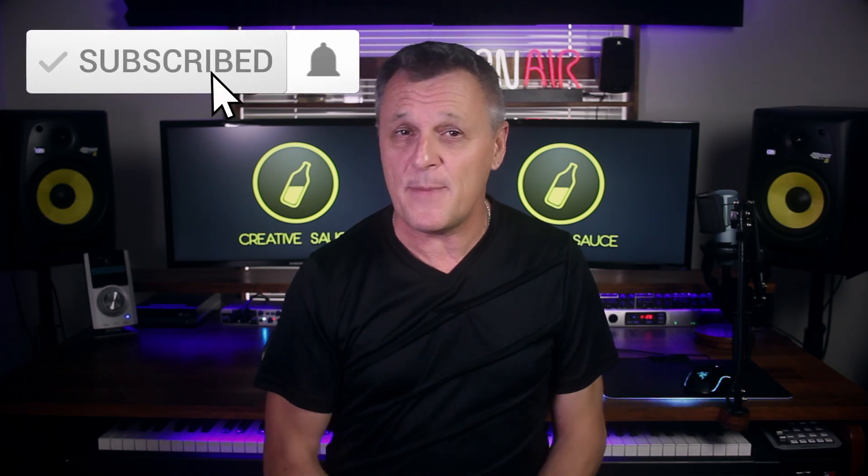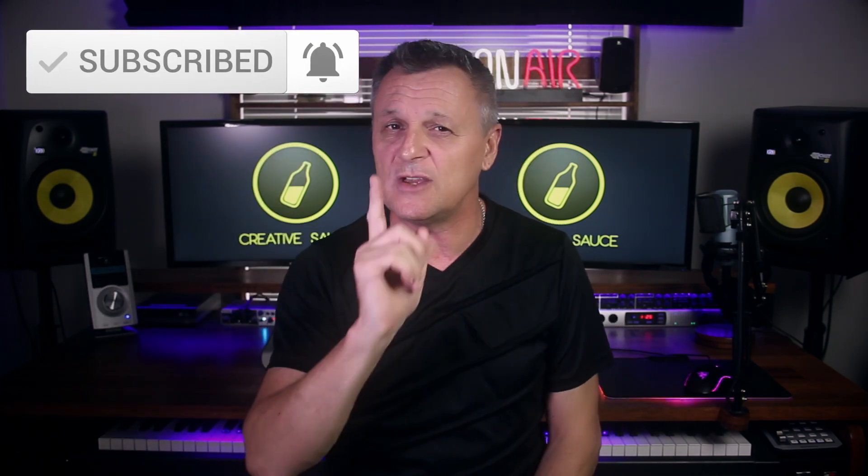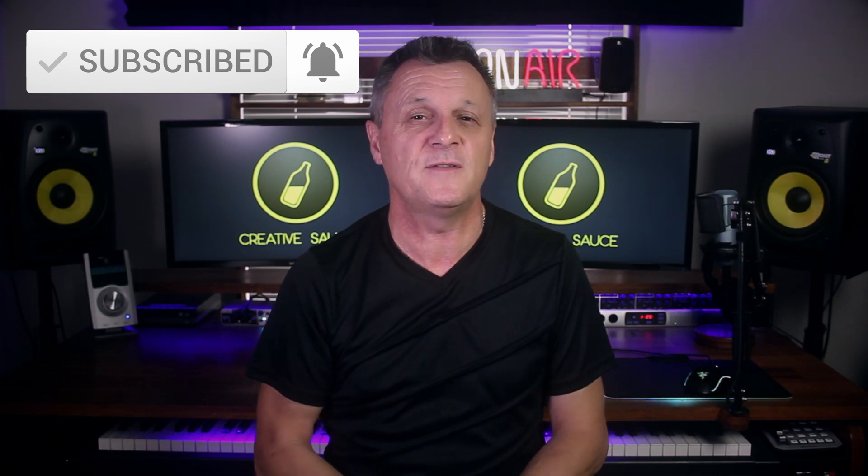Stick around for all of that, but first, if you do like this kind of content all about home recording, DAWs, gear reviews, plugin reviews, that kind of thing, then please do subscribe and ring the bell on YouTube so that you are notified about my future videos.